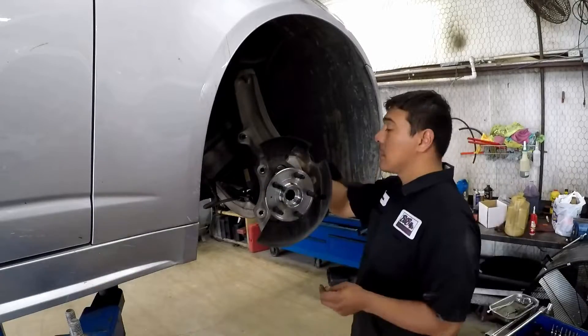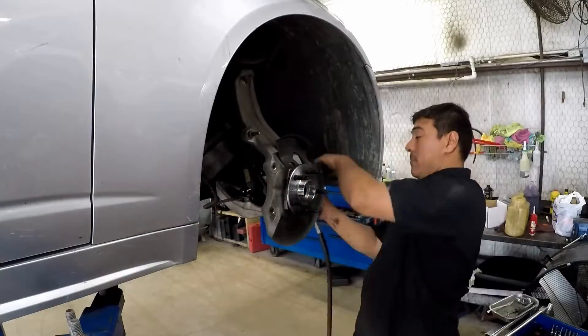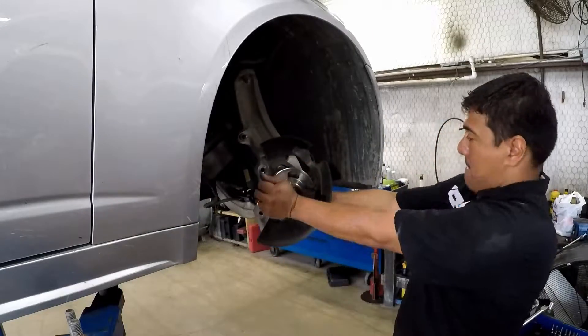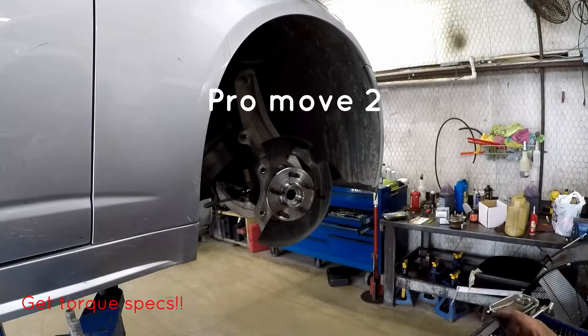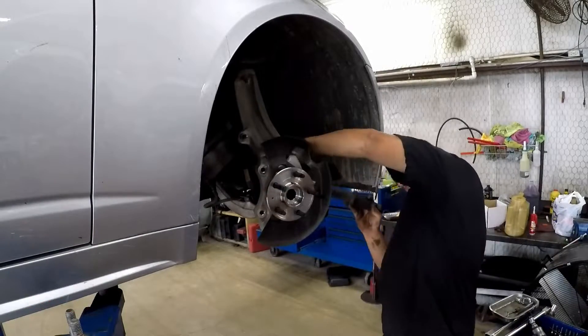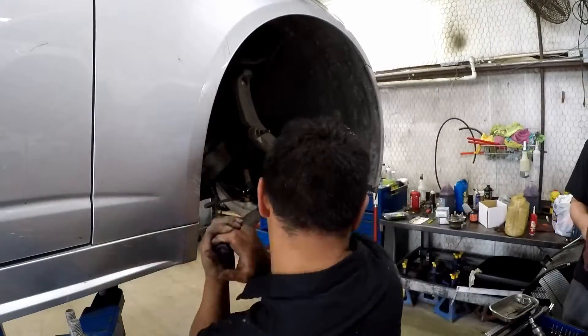Keep in mind Chewy is on time-lapse — he's pretty fast but not quite this fast. Now here comes pro move number two: always look up the torque specs. He's got the tablet out, looked them up, and now he's using the torque wrench. Torque those babies down. Very nicely done, Chewy.